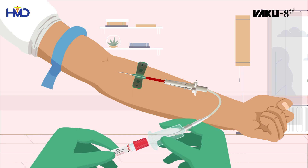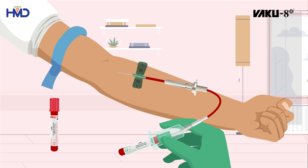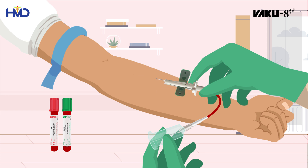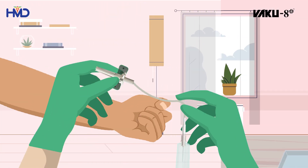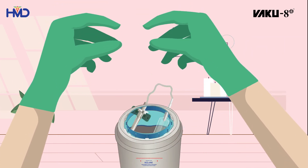Next, insert the blood collection tube into the tube holder to collect blood. After blood collection, remove the needle and release the tourniquet. Dispose of the used blood collection set into the sharps container.